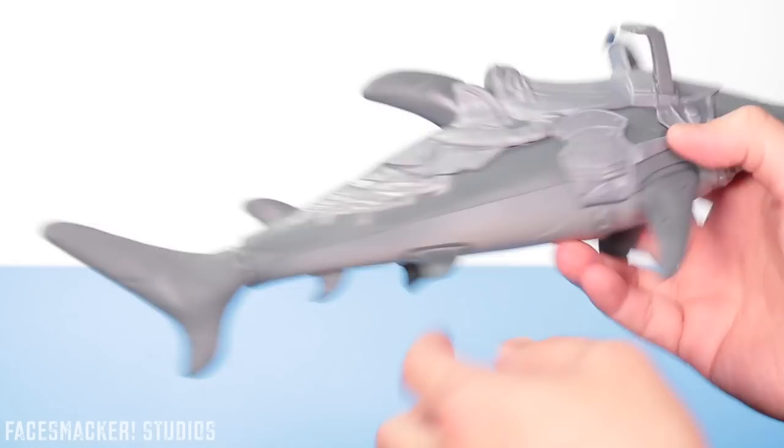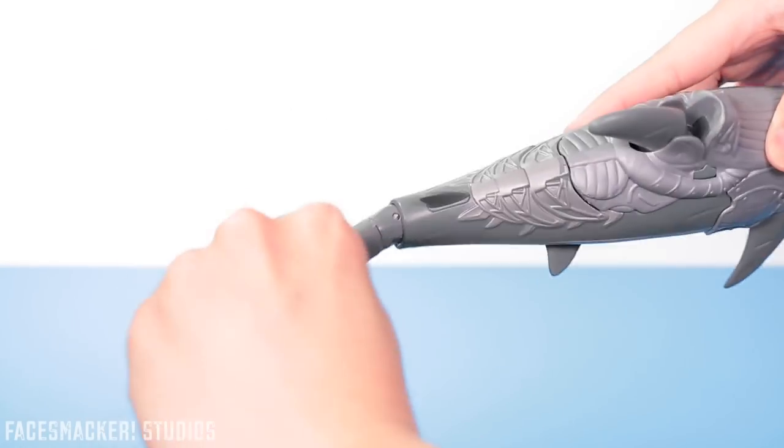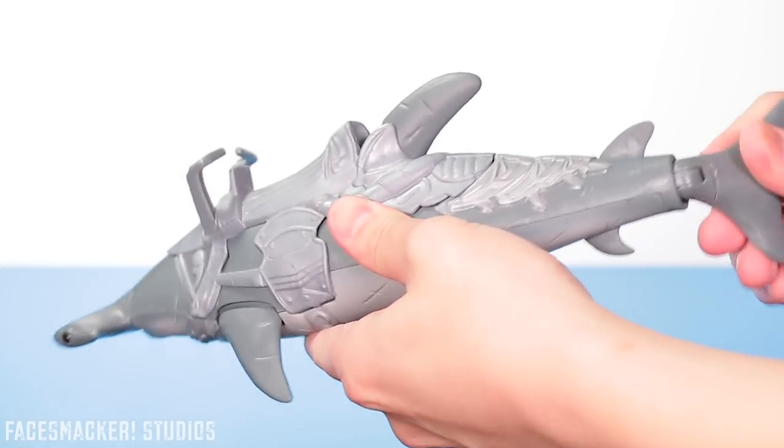As a side note, the back of the box says this is not a water toy, and that's primarily because of the little spring back here. Honestly though, everything else is fine, so if you don't care about the spring rusting or the tail feature, you can dunk this in the water all day long.